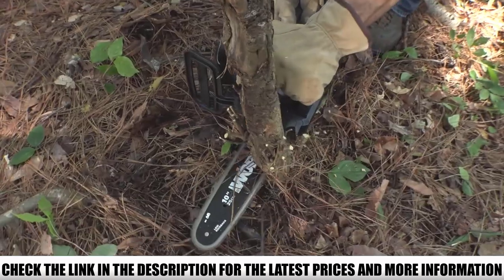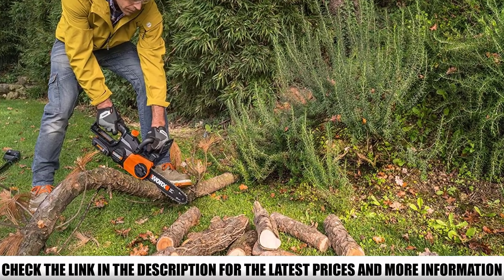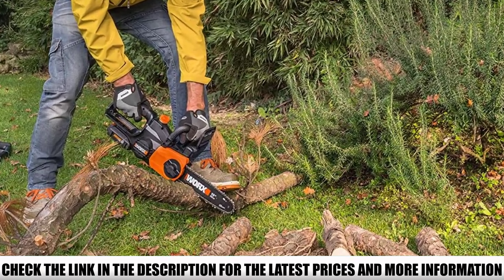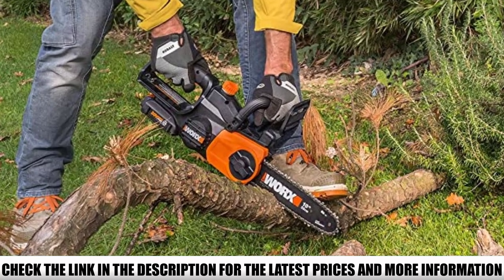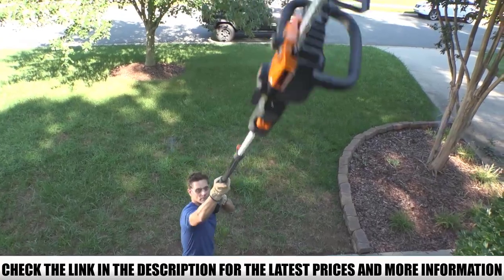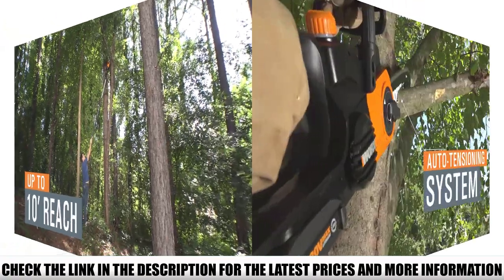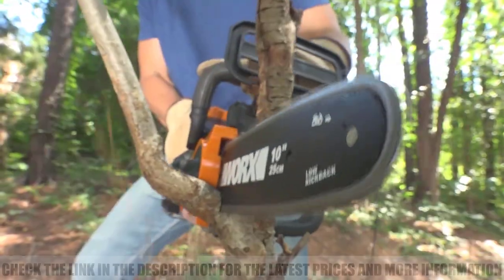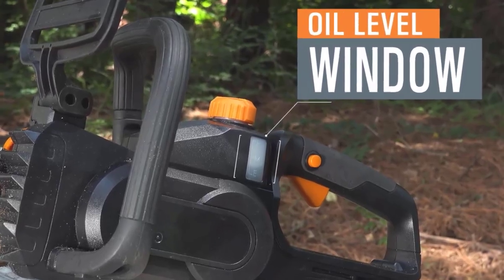The Worx WG322 is a cordless chainsaw with all the power you need to cut firewood and trim tree branches in your backyard — an ideal chainsaw for homeowners and gardening enthusiasts. The patented automatic chain tensioning system reduces maintenance to a bare minimum, as the chain adjusts itself appropriately without hindering your work. The automatic bar and chain oiler keeps the chain lubricated at all times, and you can monitor oil levels through the transparent indicator on the reservoir.